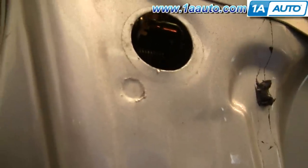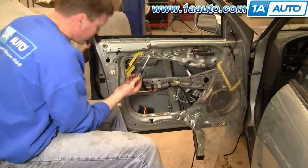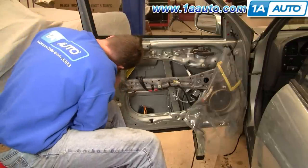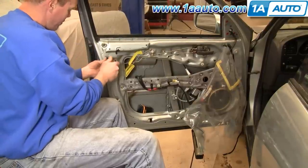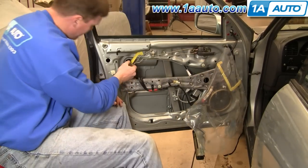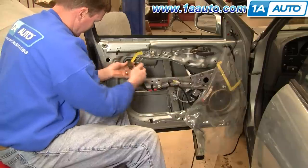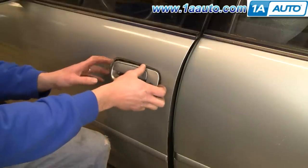Now you can see the rod is disconnected. Remove the two 10mm bolts, which you can do with a regular 10mm socket and a driver, or a ratchet with an extension. Guide them onto the bolt and remove. Most likely these bolts are going to fall down in the door, which is okay. Get those bolts out and you can pull the handle down.